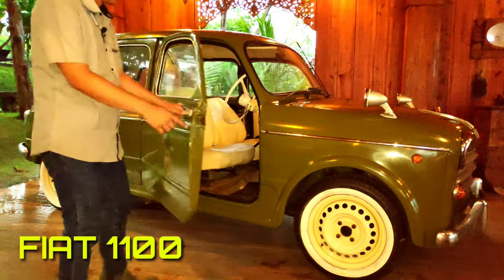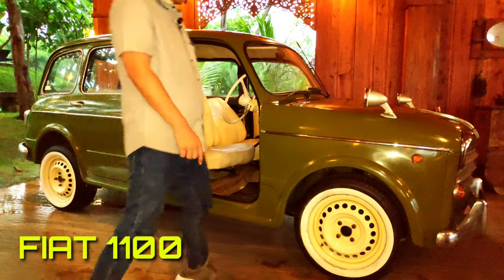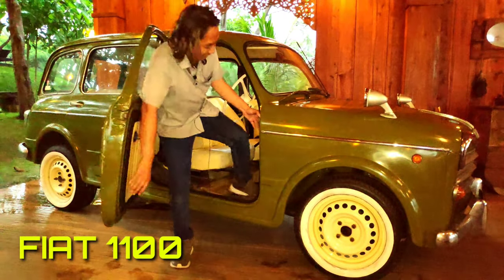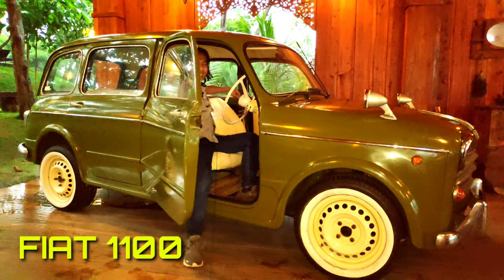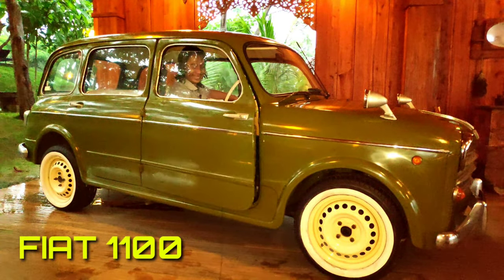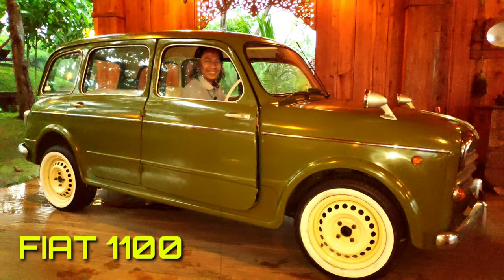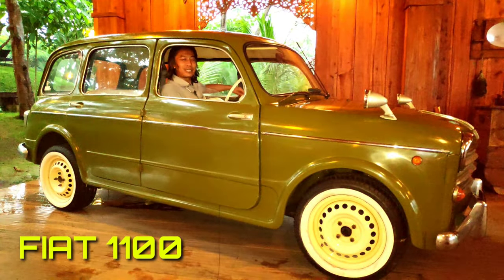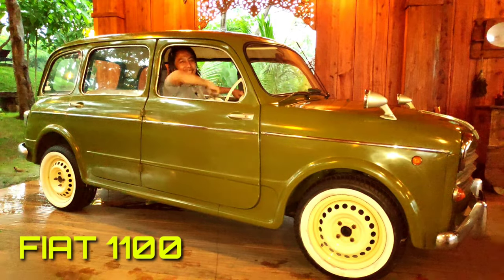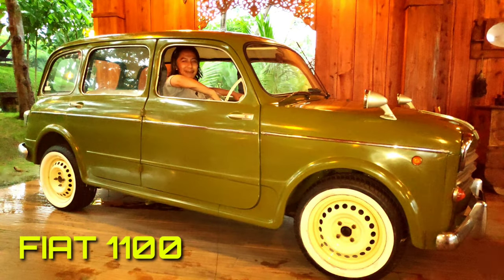Pintunya di depan dan Anda merasakan seperti punya mini-cooper. Saya sudah serasa naik mobilnya Mr. Bean ini. It's really nice.